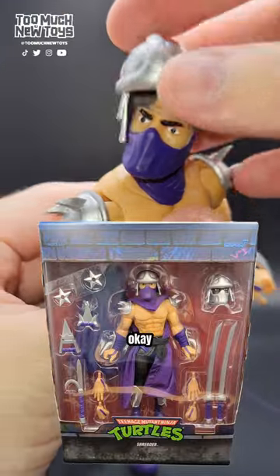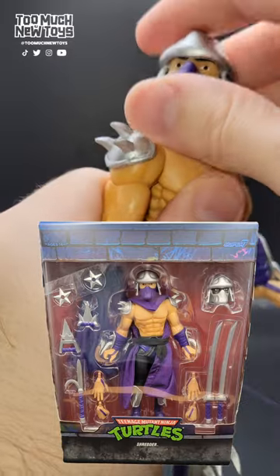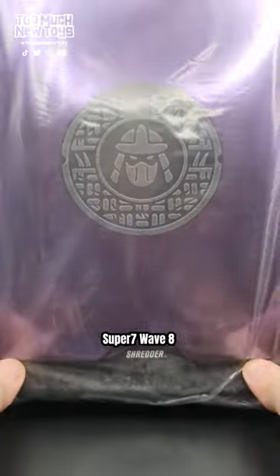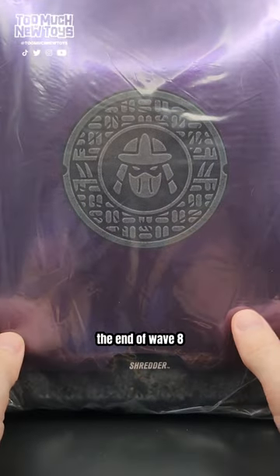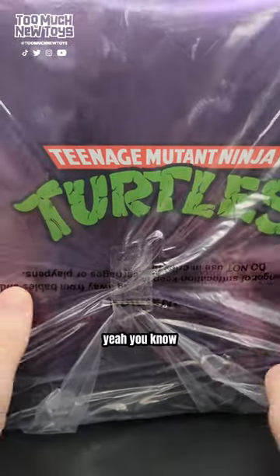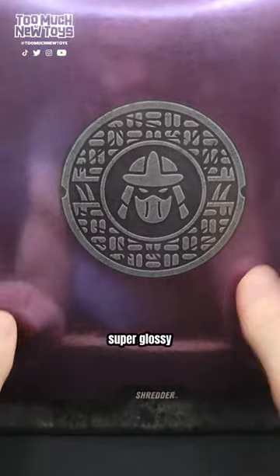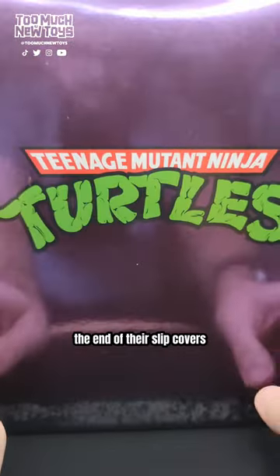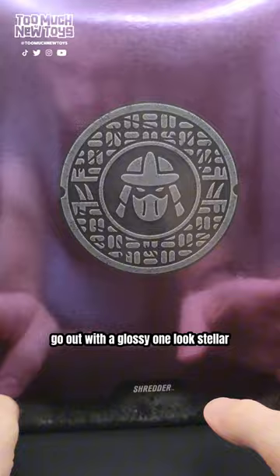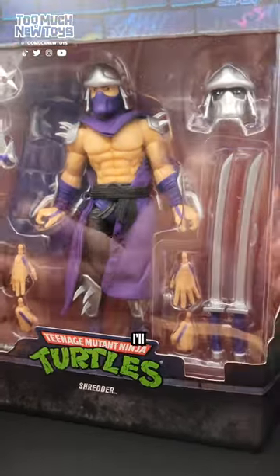Super7 wave 8 — the end of wave 8 — what a wave it's been. This is Shredder. The bag and slip cover on this one are super glossy. If this is going to be the end of their slip covers, going out with a glossy one looks stellar. The display window is killer — I'll never stop saying it. Super7 for me probably has the best display window.